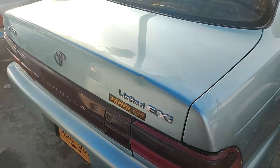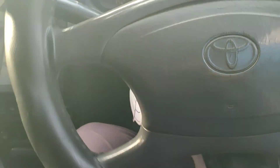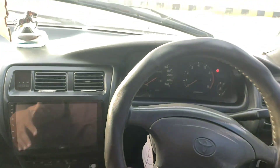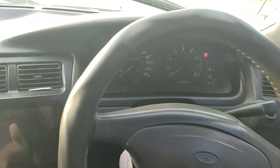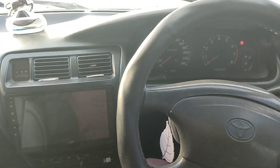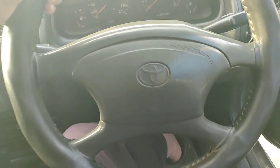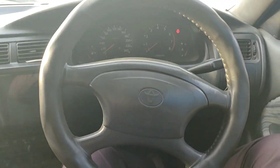Welcome to the interior. As you come inside, you feel a quality feel in this car. Although this car is about 20 years old, you can see its quality — no cracks. That's why Toyota is perfect for its build quality. You have all the basic features. The power steering is hydraulic — today it is electronic, but this one is hydraulic power steering.